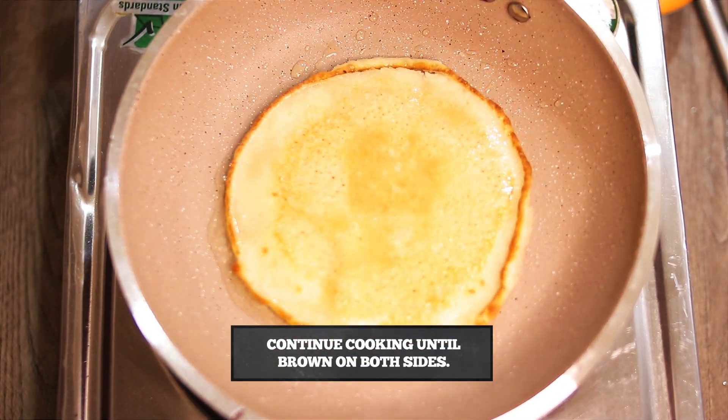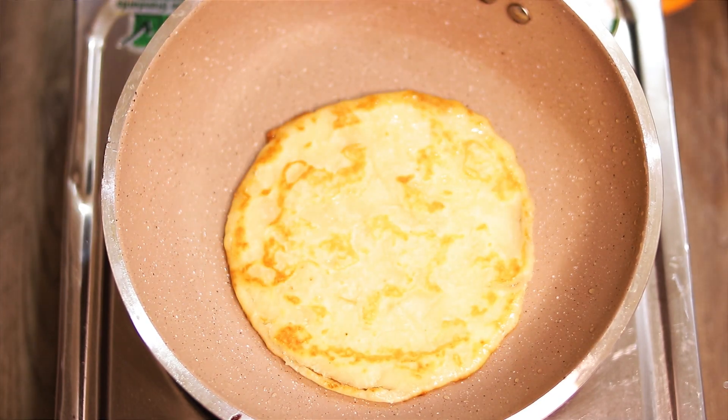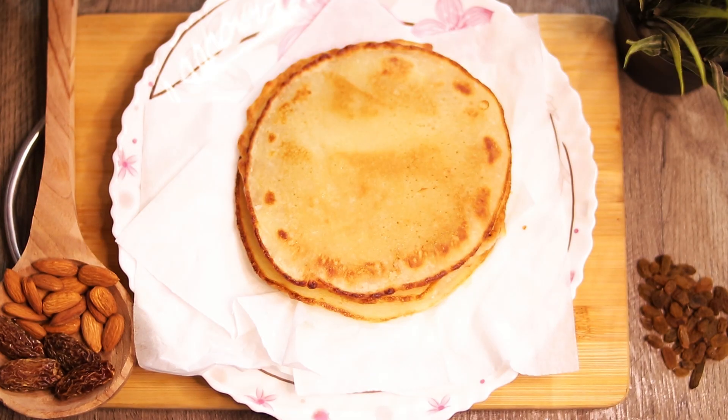We cook until it turns a nice brown color. Now we place it properly and serve it from the pan.